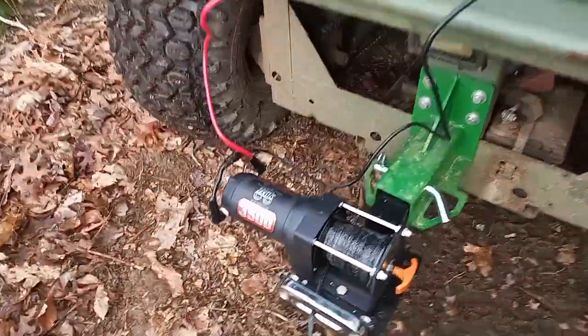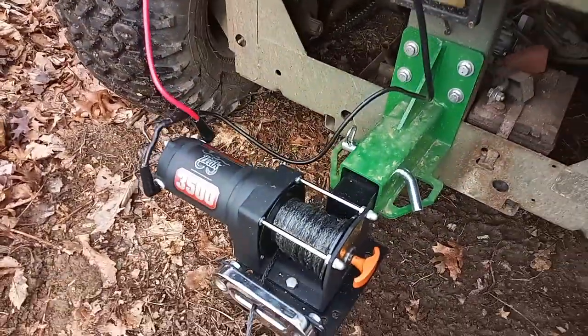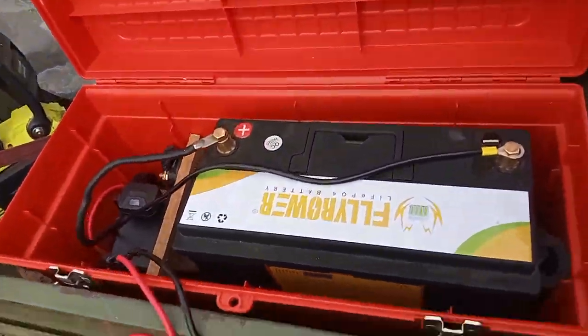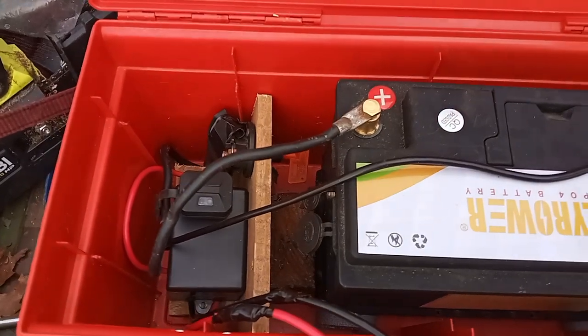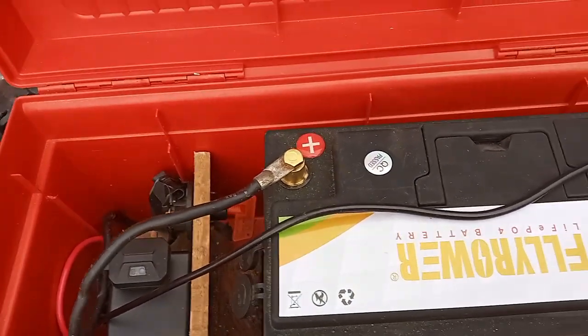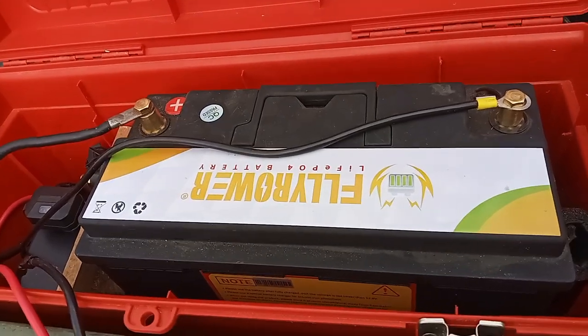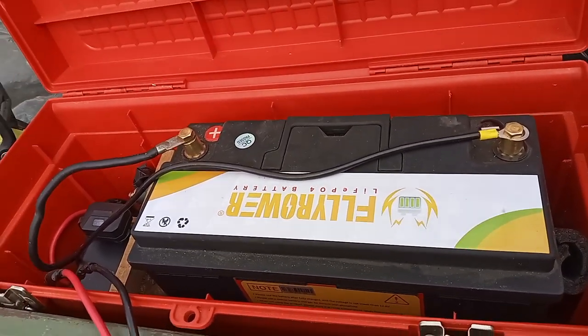The plate it's mounted to kind of goes right in that hitch receiver — it's a little loose. Here's my power supply with a cutoff. 100 amp hour iron phosphate lithium battery — that's pulling all it needs.